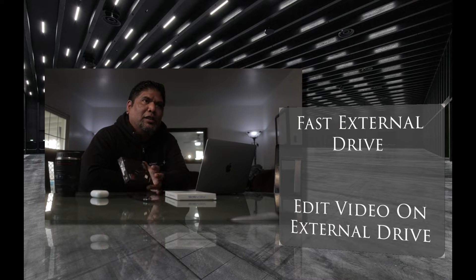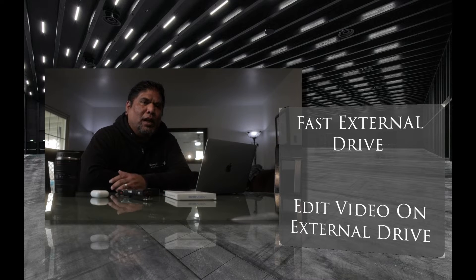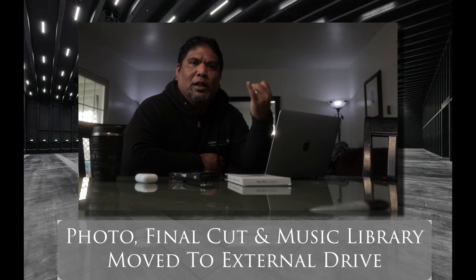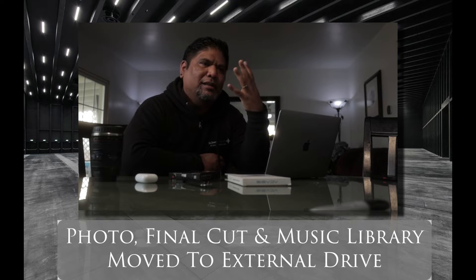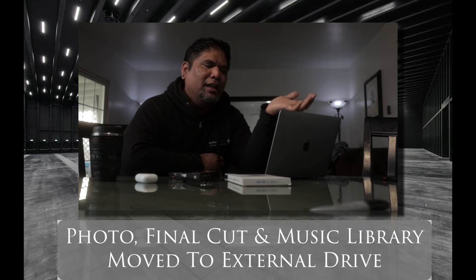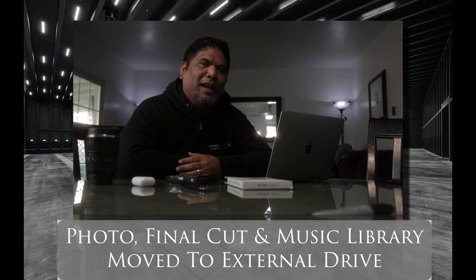Some people want just a fast external hard drive. In my case, I like to have my operating system and all the applications internally in the Mac. However, I want my libraries for Final Cut Pro, Photos, iTunes, and the countless amount of junk folders I have, on an external drive. That way it's freeing up space on my Mac — applications internally, libraries externally. That is it.